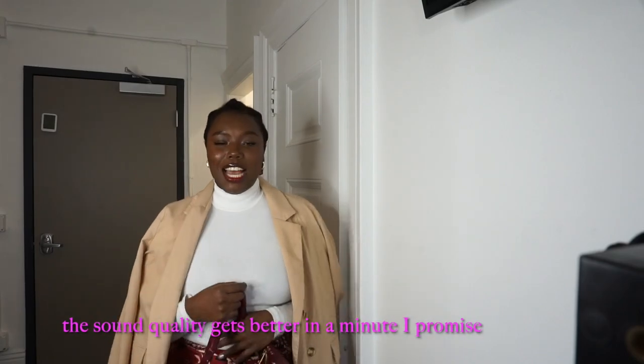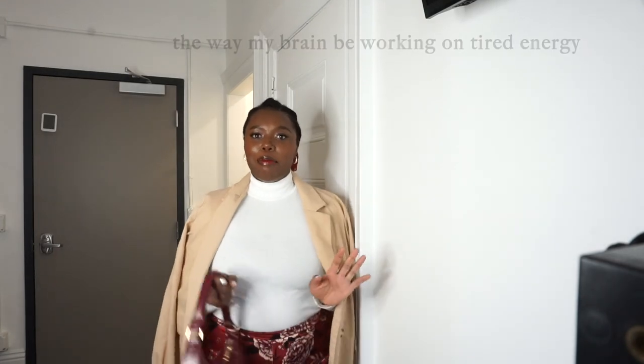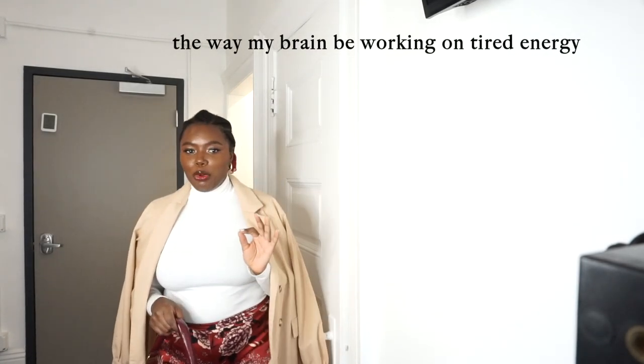Hi guys, welcome or welcome back to my channel. Oh my gosh, I am so tired — I just left work but I know my brain is moving at optimal speed. It's the tiredness, I swear. But look how cute my outfit is.